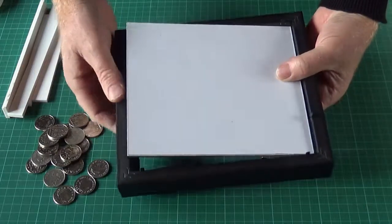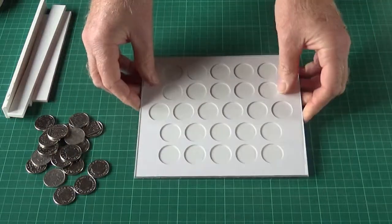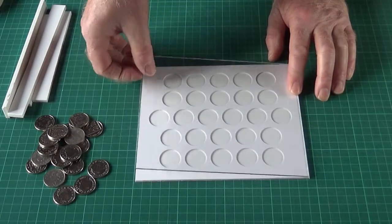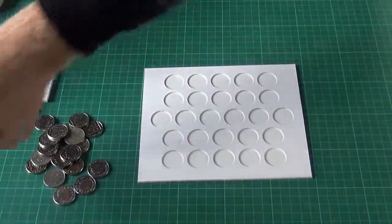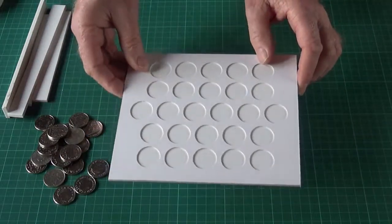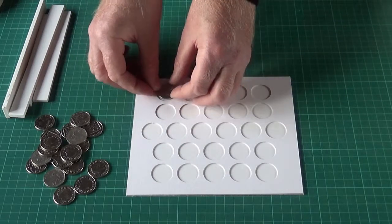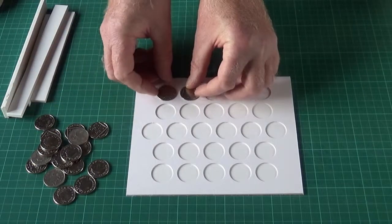And then we'll just take the sandwich out and put the frame to one side. This is a black frame — we do it in white as well, but this is the black version. So what we're left with is a piece of glass — be careful, it can be sharp — put it to one side, and the mount. The mount is in one piece and it's quite simple. The job is just dropping your coins in, as the apertures are made so that the coin will just drop in.